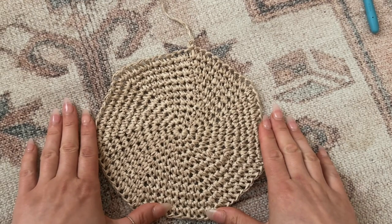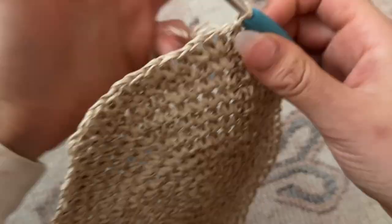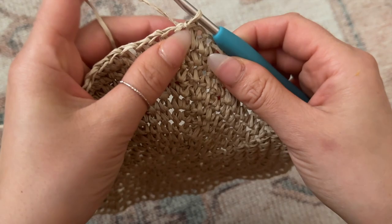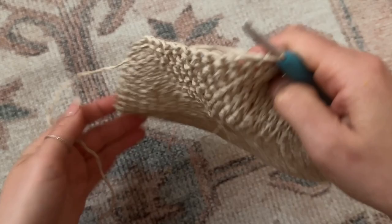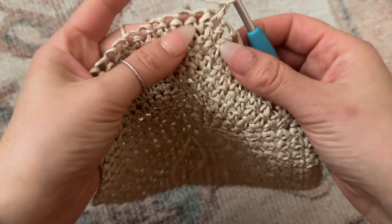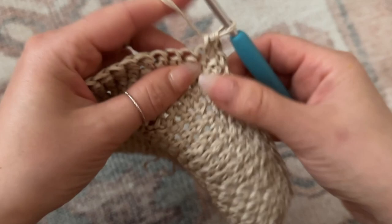You can continue going — I have the written pattern on my Patreon — but you do want the diameter to measure six and a half inches, and you don't want it to be larger than that or it'll be too big. For this row we're going to begin working almost in rows rather than rounds. I'm going to chain one and flip it over. We've been working on one side and it has a nice pattern, but to break up the pattern for the middle we're going to alternate directions. I'm going to skip that very first chain and go to the chain after it with a single crochet, placing one single crochet per chain all the way around.